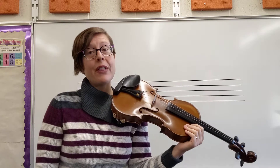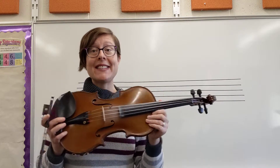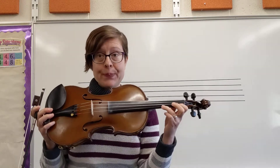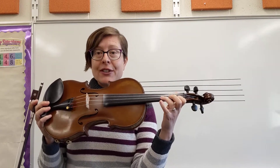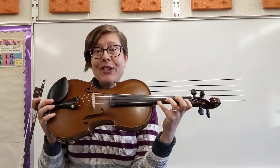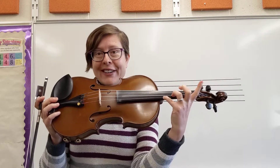Moving on, the fourth line might seem familiar to you. It is exactly the same finger pattern that you had in line 2 — we're just bumping it all up a string. So we're starting on our E string on a third finger. Now you can see why I told you to use fourth fingers for that E — there's no getting away with open E's in this because you're going to need that fourth finger on your E string.